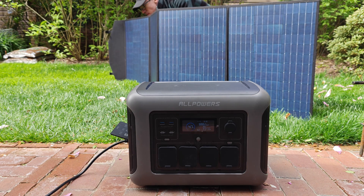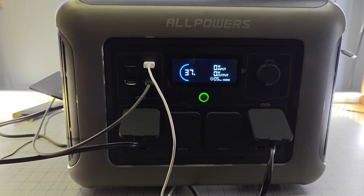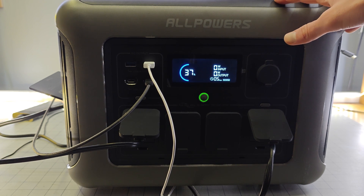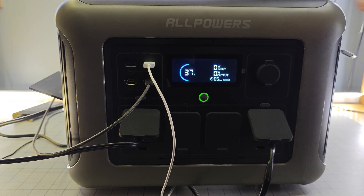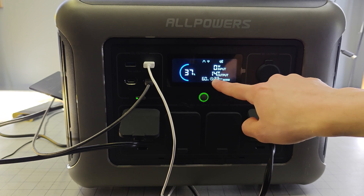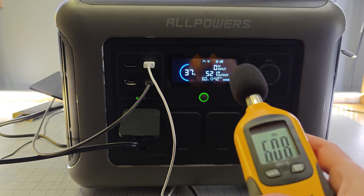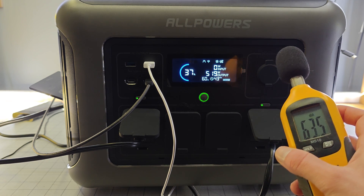One downside of having super fast charging is that the fans do turn on. Use case one is power output using both DC and AC — nothing coming in and about 600 watts going out. You can hear the fans did turn on, but it's very quiet. So even if you keep this on your desk right next to you, as long as you're wearing headphones, this amount of noise is really not a concern. The exact decibel reading was 41 decibels.